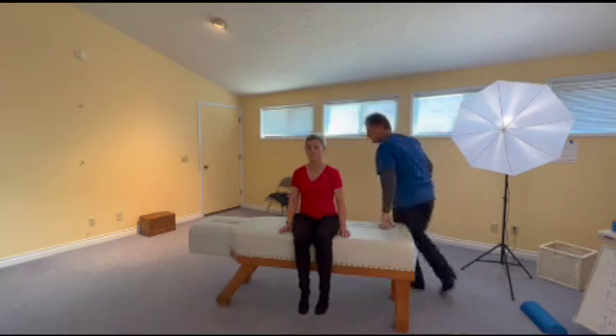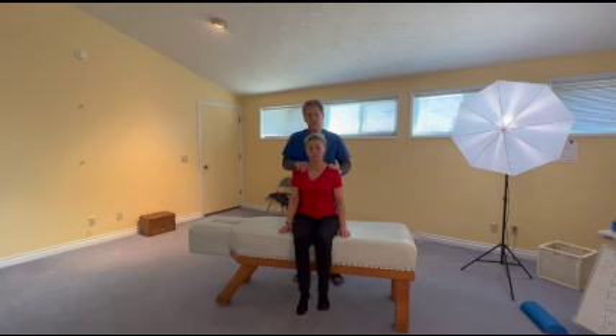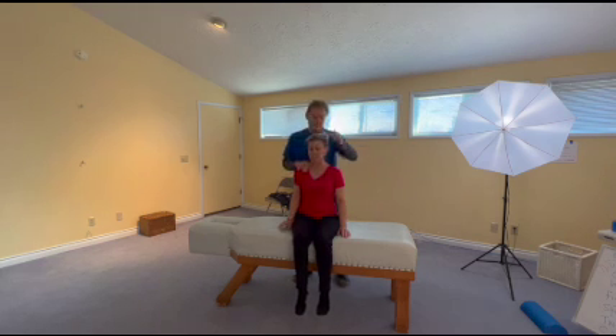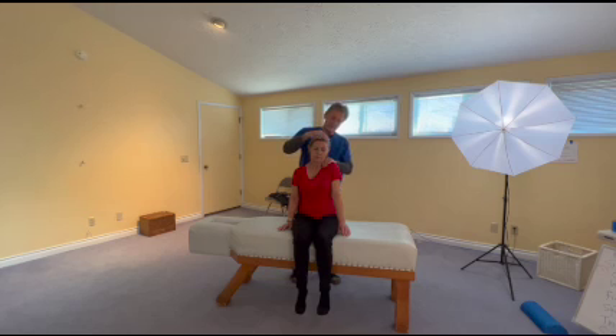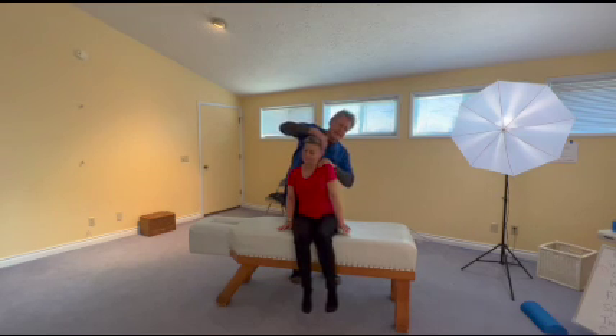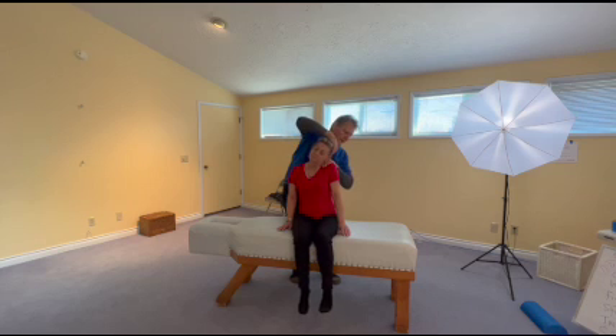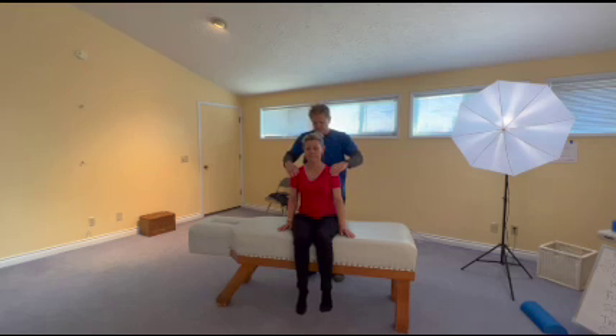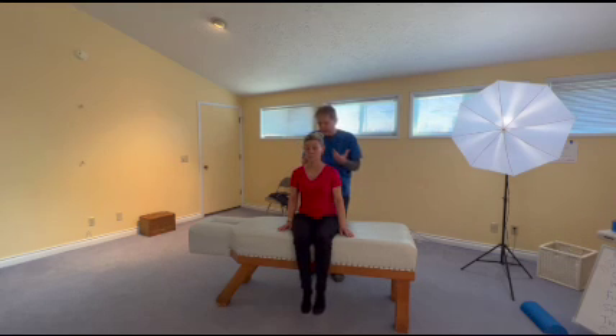Now, right shoulder up, hand over, slight turn — upper trapezius on the right. Very good. Shoulder up, slight turn — upper trapezius on the left. Maybe a little bit. Hold it. Not quite. Okay, something going on with that. And there is some neck stuff on the left.